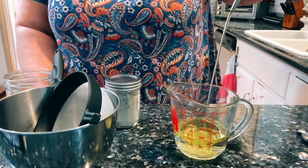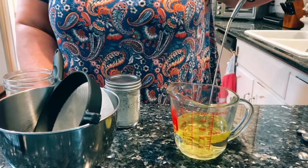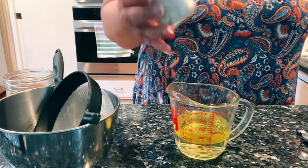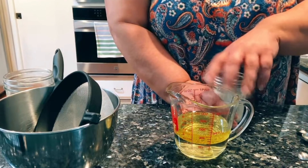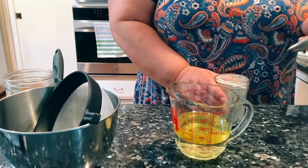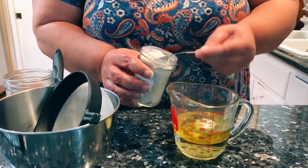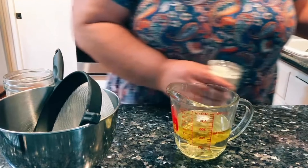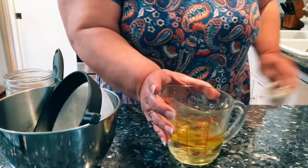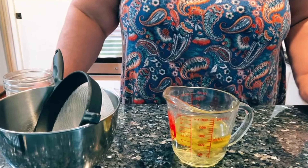We'll get that in there. And two tablespoons of the mix. Now, this mix, we've customized it. I've used low-sodium salt and a few other things. That's the beauty of making your own spice mixes — you can control the ingredients that go in there. If you're low-sodium, put low-sodium. If you want to omit sugar, omit sugar. It's up to you.